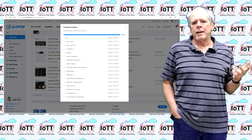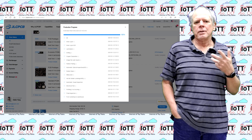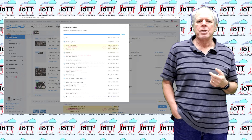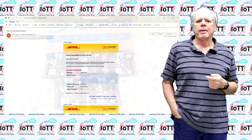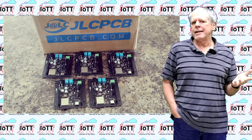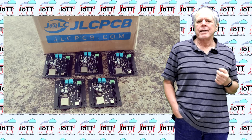Once the order is placed, you can monitor the progress of the production process on the JLCPCB webpage and you will also get an email once the order ships. And then, only a few days later, you will receive your boards — as always, of outstanding quality.